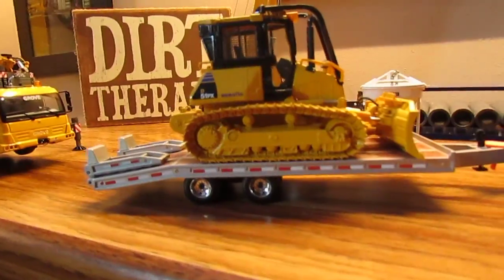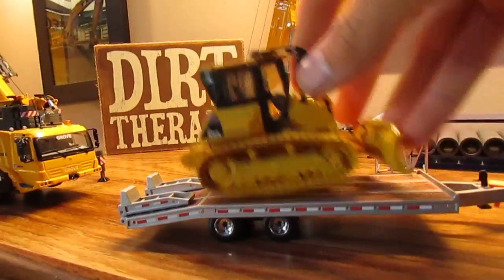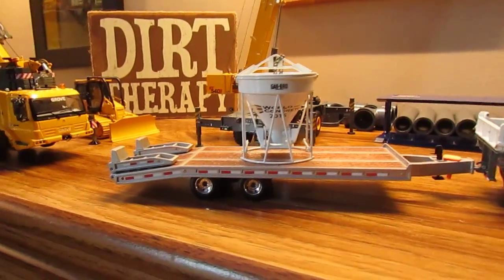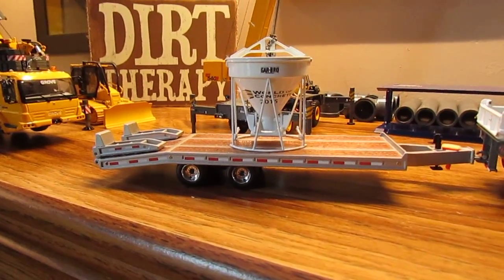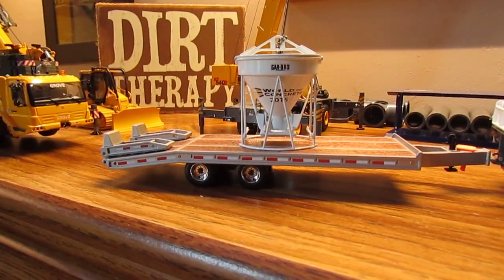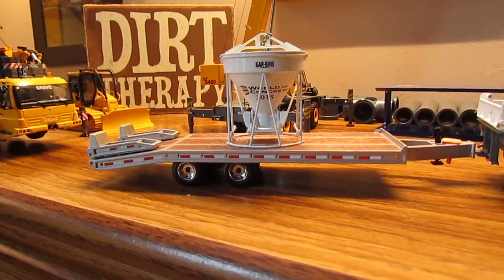I must say I do like how that looks. Or for another display, just a small concrete bucket. That's my review of the beaver tail tag trailer — hope you liked it, and thanks for watching!